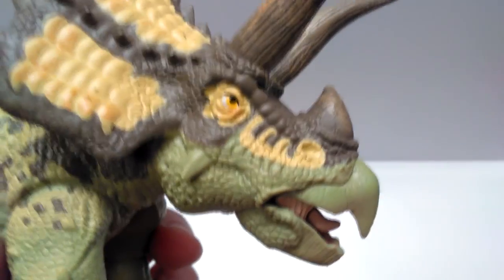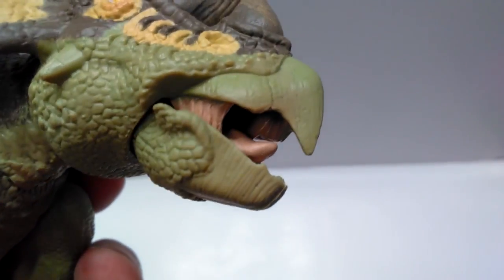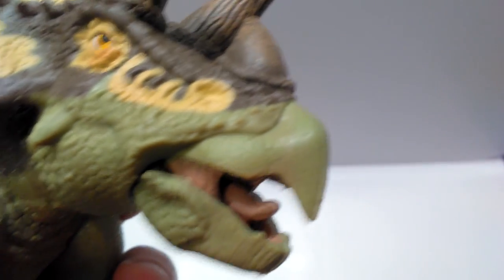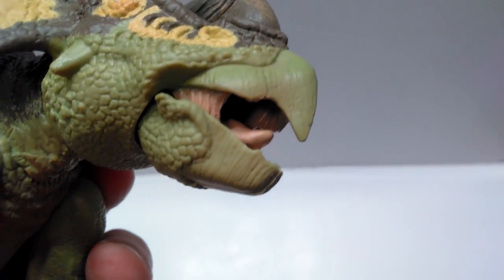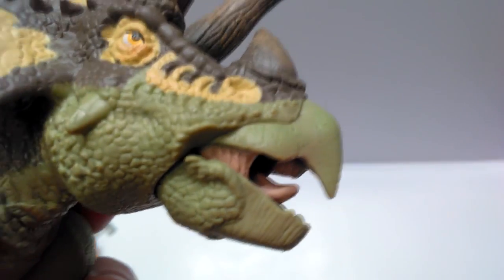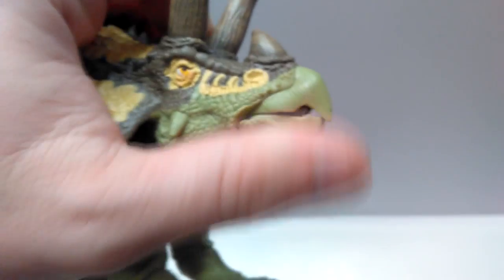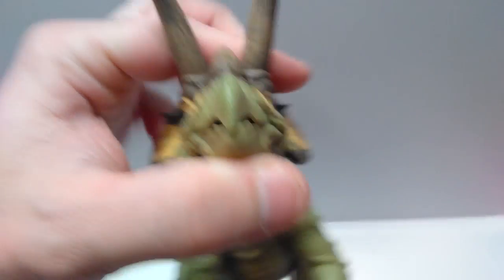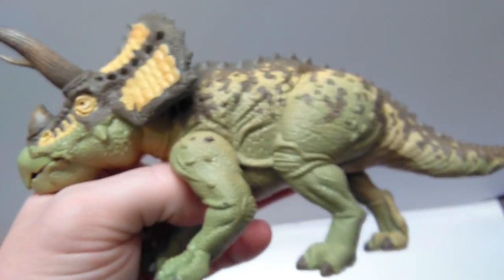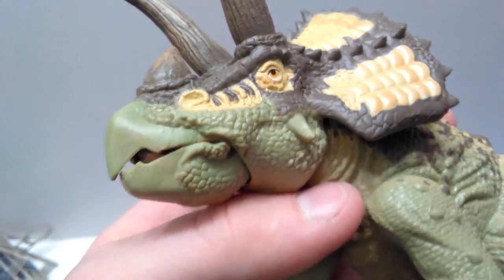Taking a look at the head sculpt, it's done really really nicely. There's some very nice detail on the actual beak of the Triceratops, including even a little crack on the side — just giving it an extra level of realism. The inside of the mouth is painted with a very nice, realistic coloration. And the mouth is actually articulated — look at that! At one point the only Triceratops I knew of with mouth articulation was the PNSO one, so you've now got an alternate option.